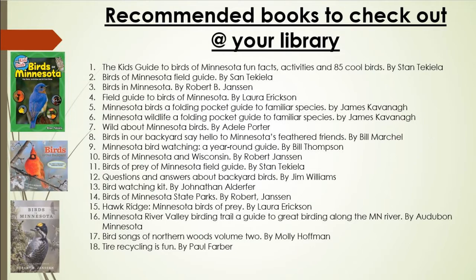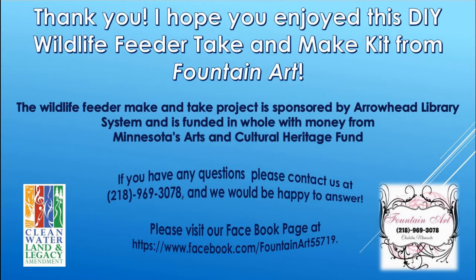If you're interested in learning more about tire recycling and Minnesota wildlife, please check out this fantastic list of recommended books to check out at your local library. Thank you everyone. I hope you enjoyed this Do-It-Yourself Wildlife Feeder Take and Make Kit from Fountain Art. The Wildlife Feeder Make and Take Project is sponsored by the Arrowhead Library System and is funded in whole with money from the Minnesota Arts and Cultural Heritage Fund. If you have any questions, please contact us at 218-969-3078. Or you can visit our Facebook page at www.facebook.com/FountainArt55719.